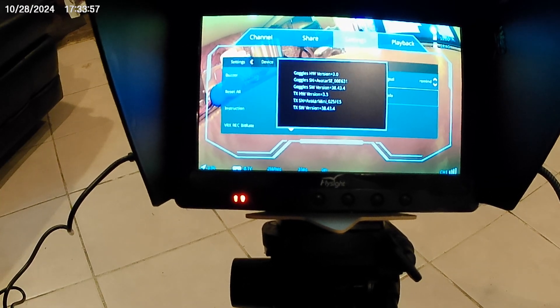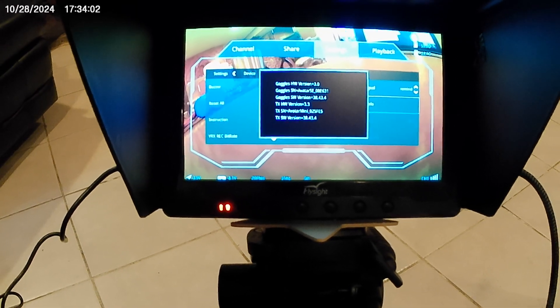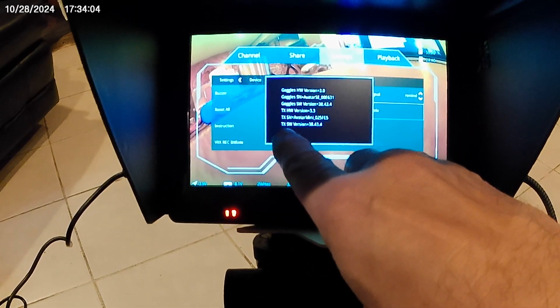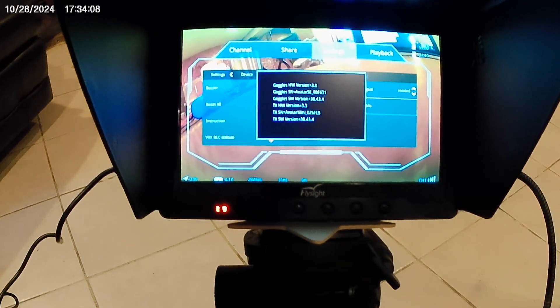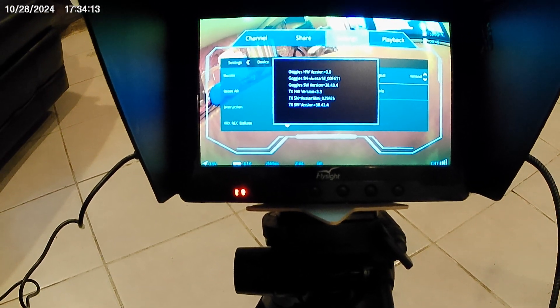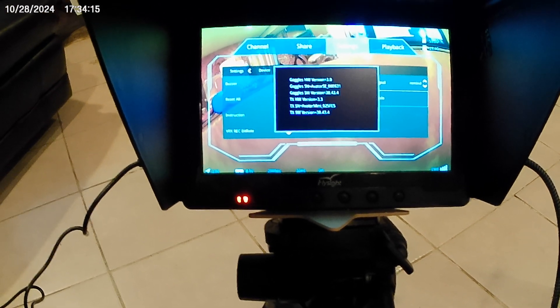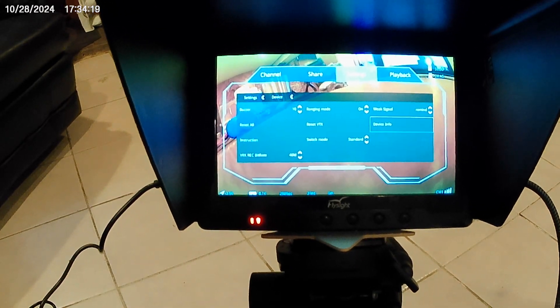Device info shows the latest firmware — 38.43.4 — and the TX is on that version as well, which is great. Everything went well.